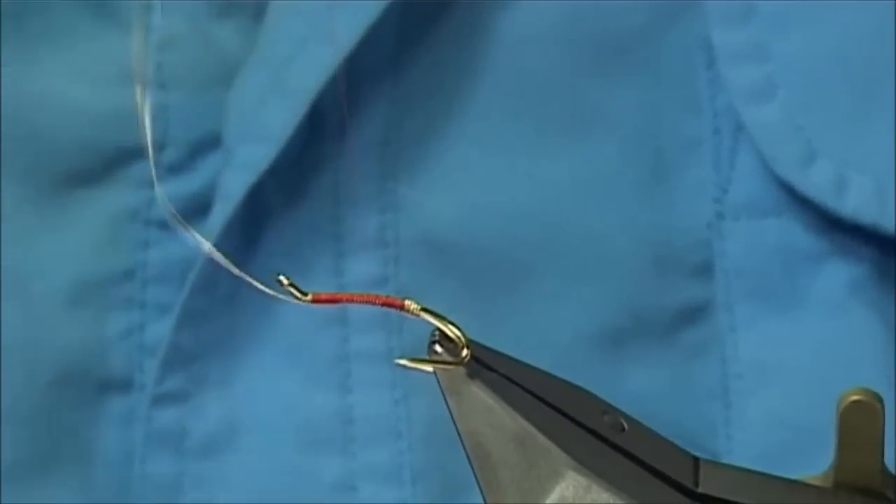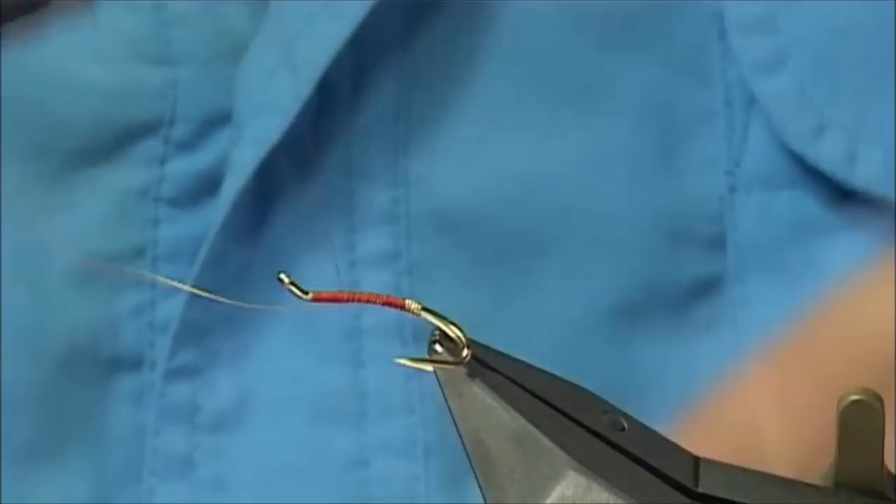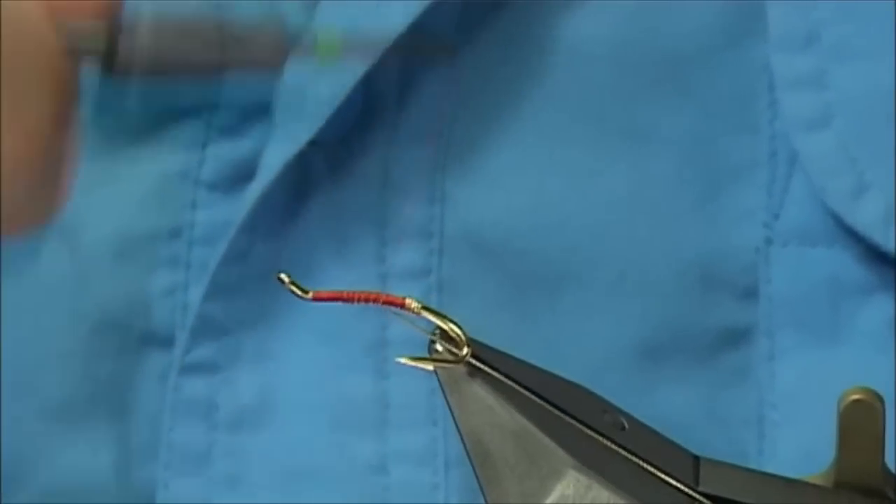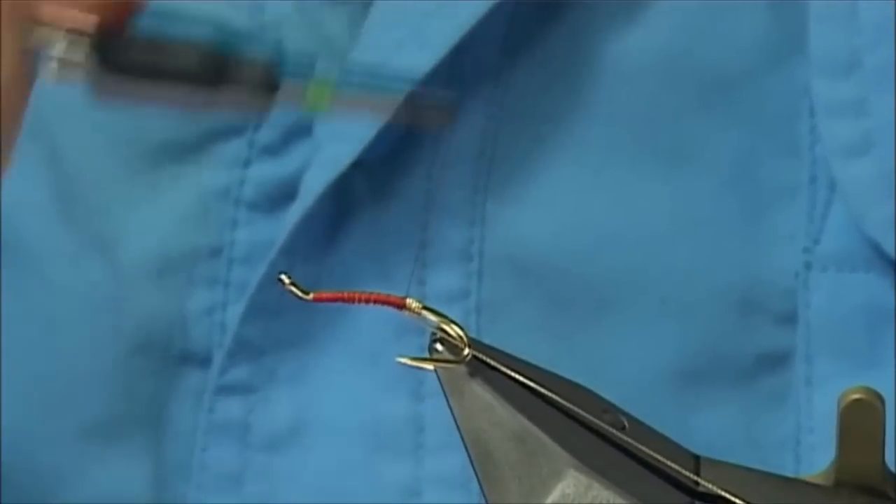Now you can use this for the rib, so what I normally do is separate the tag from the rib, and balance the body by taking it up and bringing it back down, just like that.